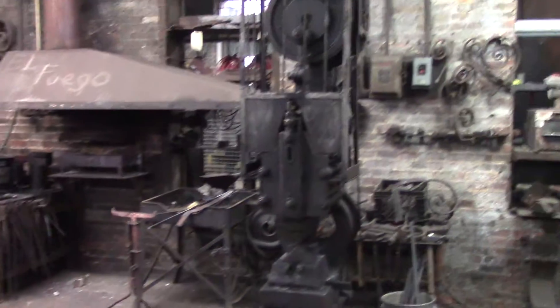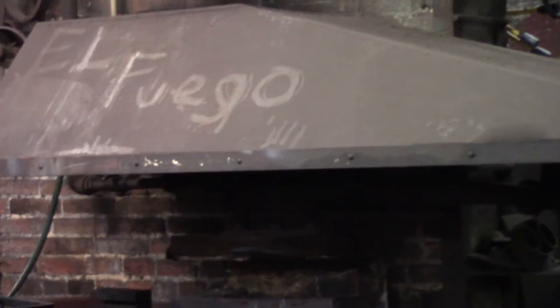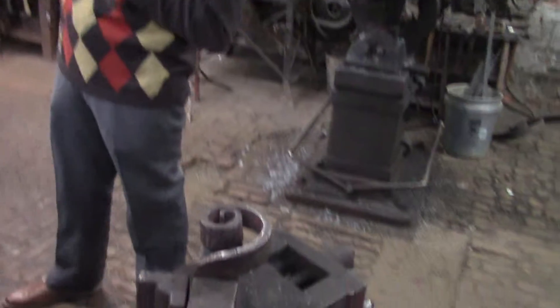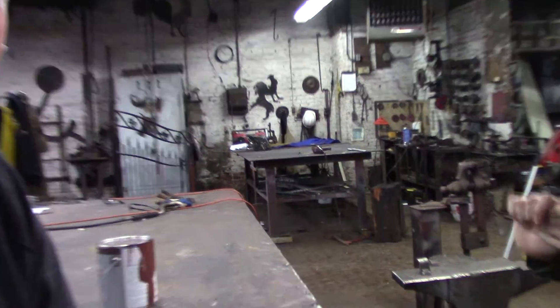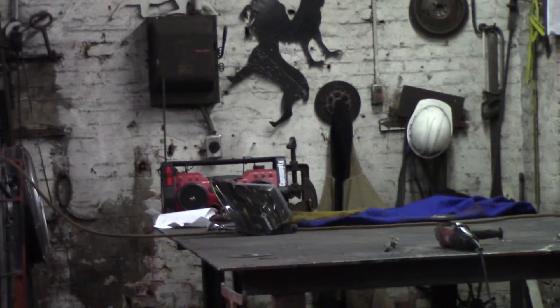The forge we have is gas powered. It has been since at least the 1920s. Before that it would have been coal. They used to have a steam engine sitting in the back on the platform back there that would have powered most of those machines in the shop. You can see still subtle systems in the color of it.